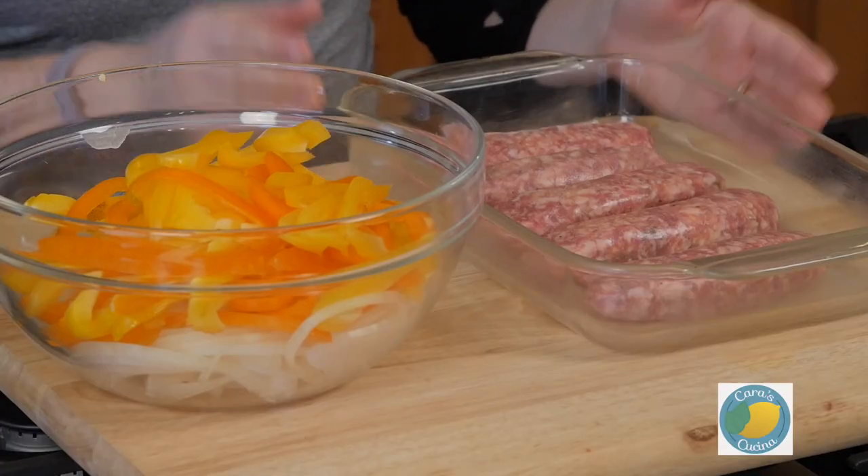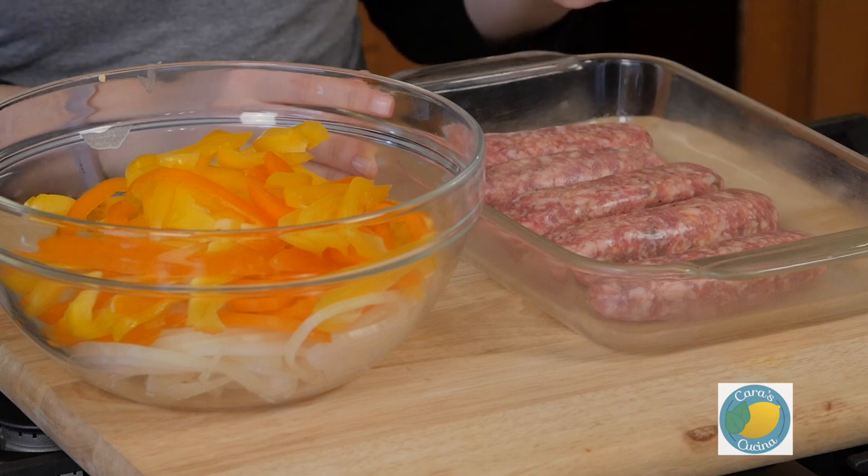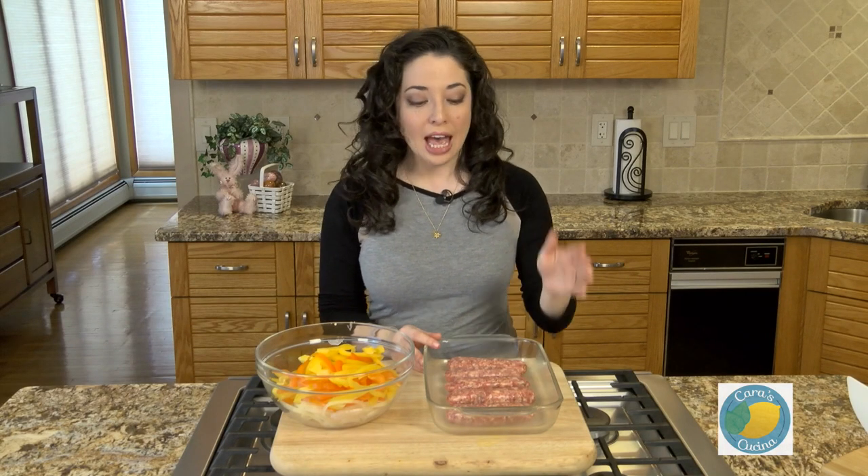I have one package of sweet Italian sausage — about four or five links. If you prefer hot sausage, certainly you can use that. We have our oven preheated to 350 degrees, so we're gonna get them in the oven for about 20 to 25 minutes and let them start cooking off.